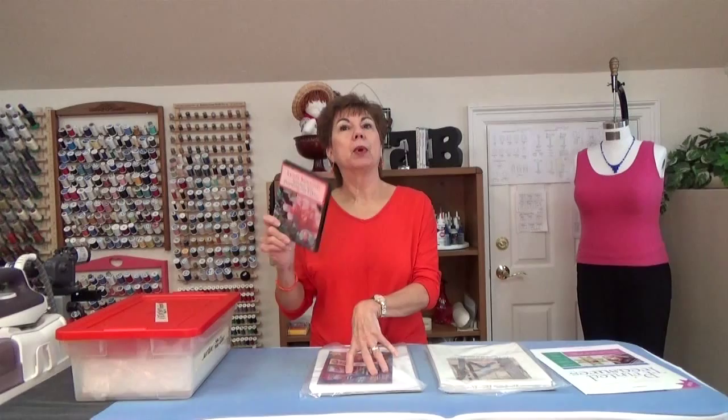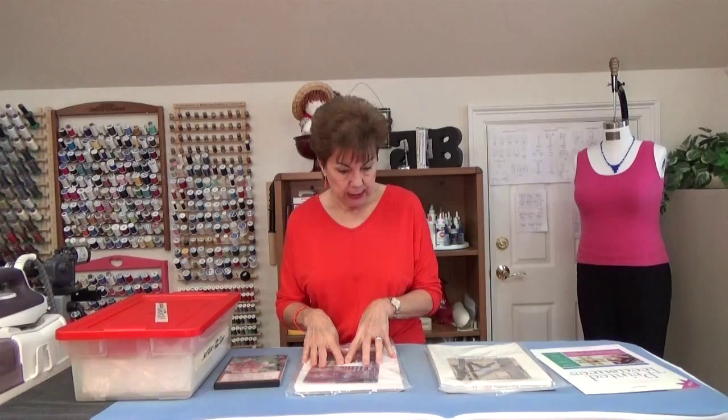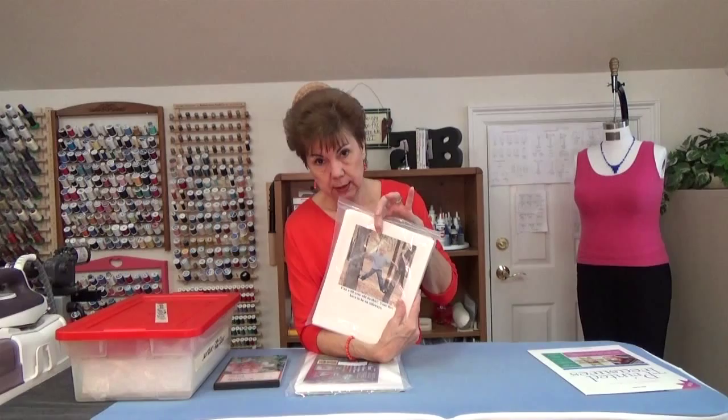Starting my new project, I knew absolutely nothing about it other than that people made them. I started investigating and ended up buying five or six different products. I also bought this DVD — very, very helpful if you're going to start making picture quilts. It was $20.95, but you can probably get it at half price. This is Lynn Coolish teaching you printing on fabric — very informative. She talks about all different kinds of fabric you can print on, not just cotton. Then I started buying the printer fabric.